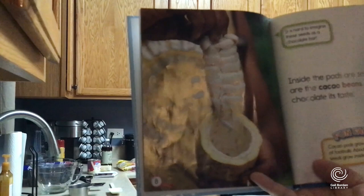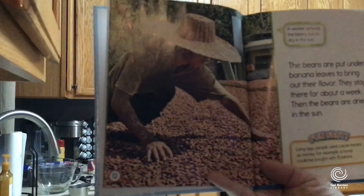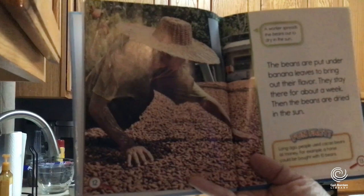It's hard to imagine these seeds as a chocolate bar, but inside the pods are seeds — they are the cacao beans, and they give chocolate its taste. Fun fact: cacao pods grow to be the size of footballs, and 20 to 50 seeds grow inside each pod. But it's not as simple as just cutting them open to make chocolate. They have to harvest the beans and dry them out — the beans are put under banana leaves to bring out their flavor, they stay there for a week, and then they're dried in the sun.